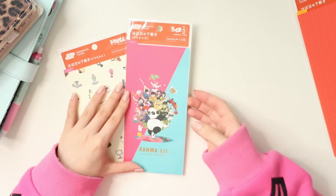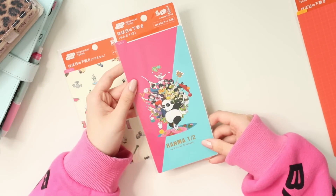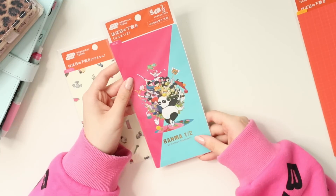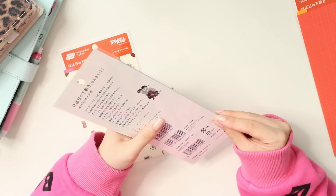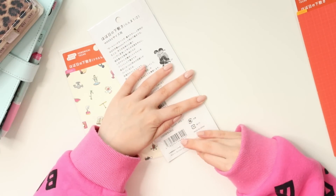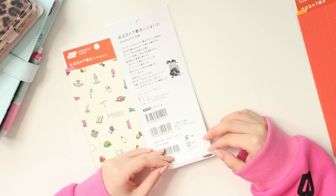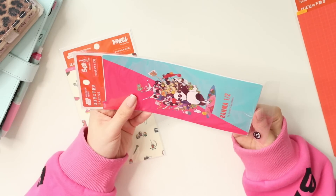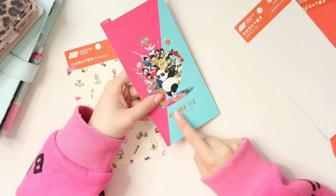I also got a Ranma 1/2 pencil board — I thought the characters on this are so cute, so I decided to pick it up as well. A lot of the pencil boards and covers this year had an anime theme, which is really cool.